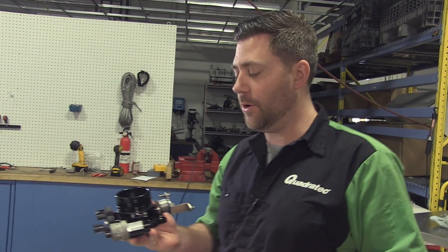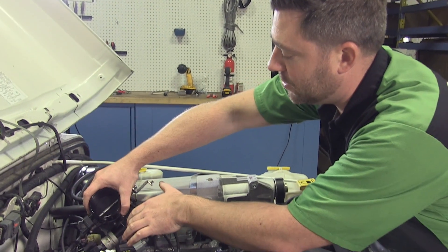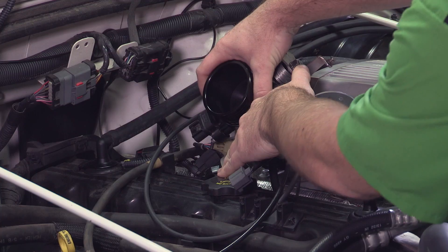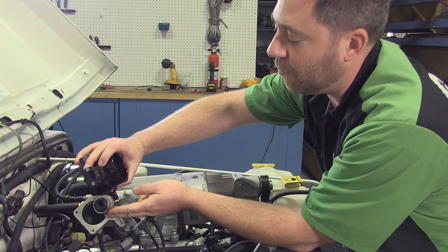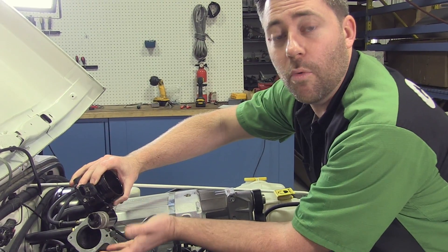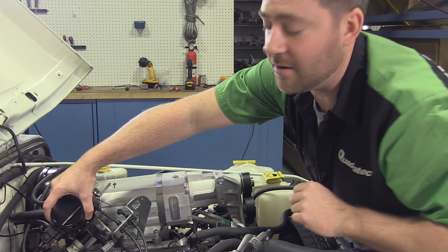Now that we've got our sensors swapped over to our new Painless throttle body, we can go ahead and do a test fit on the inlet port of our supercharger. When we do that, you see we actually have a little bit of a problem — the electrical connector for our IAC valve is actually contacting our valve cover. We can go ahead and fabricate a little bracket that will allow us to clock this a few degrees. Spinning it around won't affect how it functions.